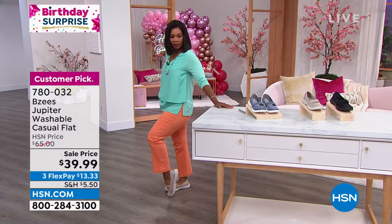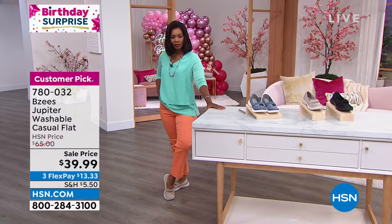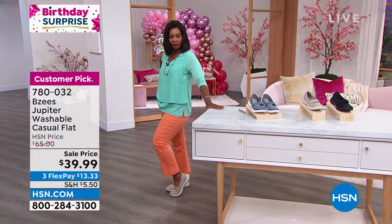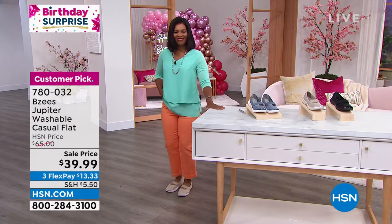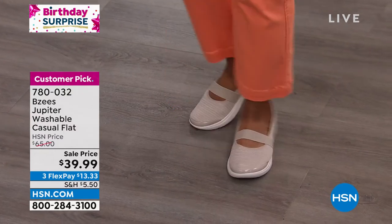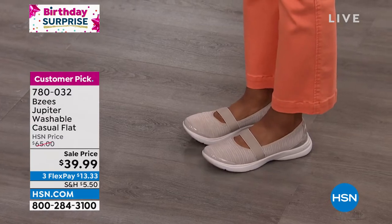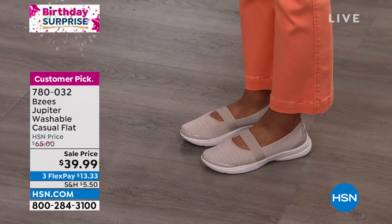This is washable and very easy to air dry. They have all the technology built in with the Silver Dur and odor-band protection, so even though you can wash them, they have technology so they don't stink either. I love that feature — most shoes don't have that.